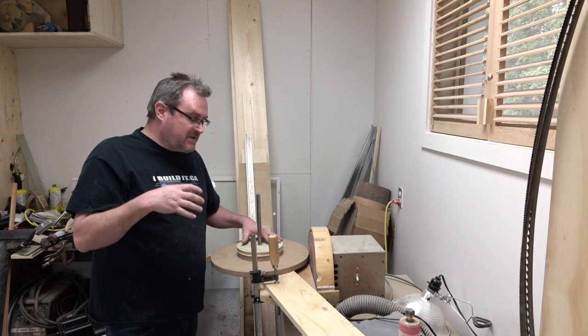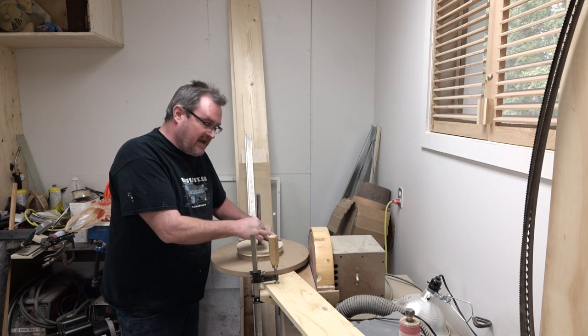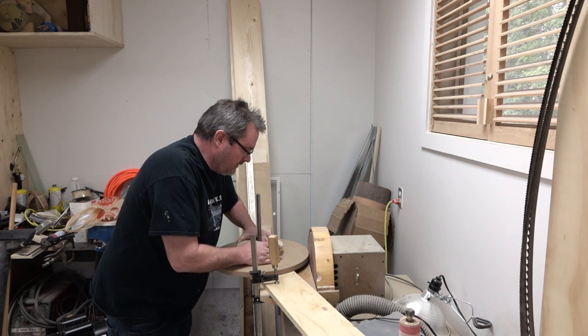Before I bolt on the bearings, I need to drill up the wheel as much as I can here on the disc sander while I still have the 5/8" hole in the middle. What I'm going to do after this is drill that out a bit bigger so that the shaft fits in there and turns freely.